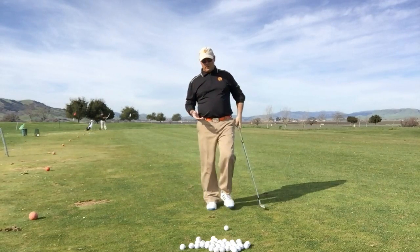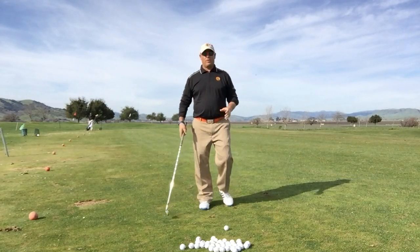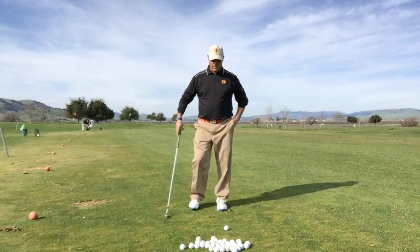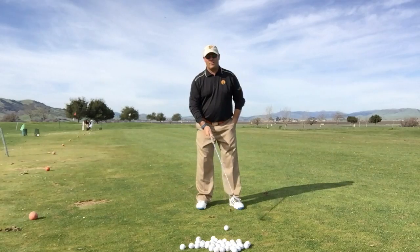The first stage of action in the golf swing is how we're pressuring into the ground. This ties into the concept that power golf is played from the ground up, and into the power stacking concept as well. That first dynamic stage is the interaction between our body and the ground, which is in our feet.